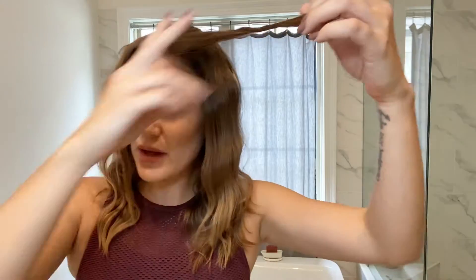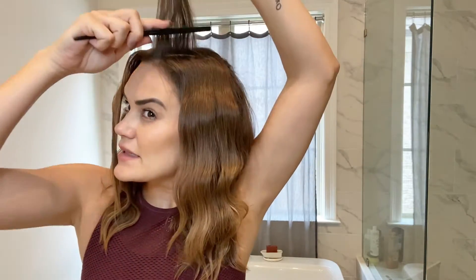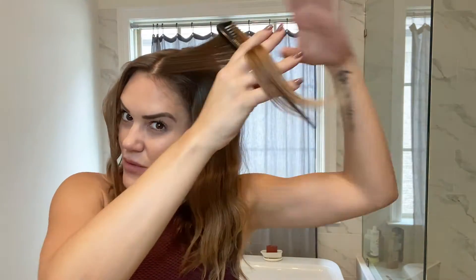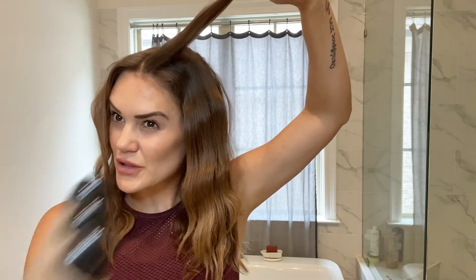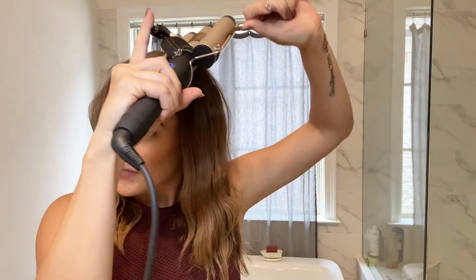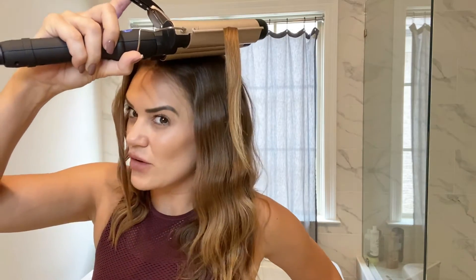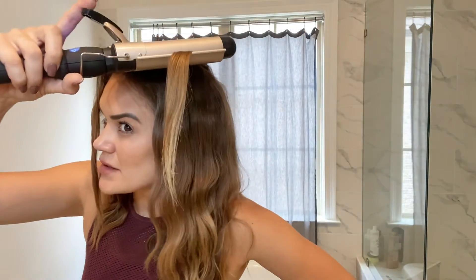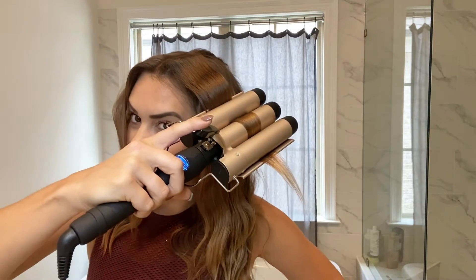Now to finish off the top, I like to split it down the middle. If you like a side part, just part wherever you normally part and tease it right at the root. Smooth it on the other side. This is where I like to add a little bit of dry shampoo for volume at the crown and let it sit just a bit longer. I'm also doing it as close to the root as possible to get a really defined wave.